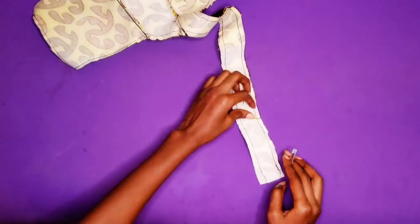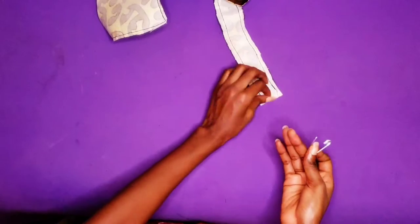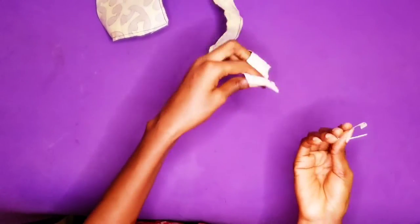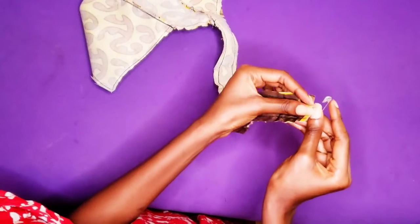I am done trimming out the excess and making notches, so now I am going to turn my top to the right side. I do not have a loop turner yet, so most of the times when I want to turn my fabric to the right side I usually use a safety pin.